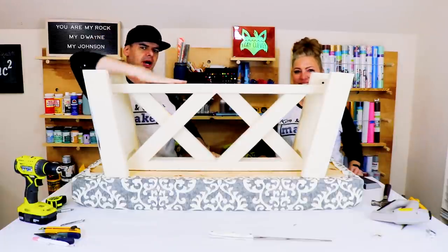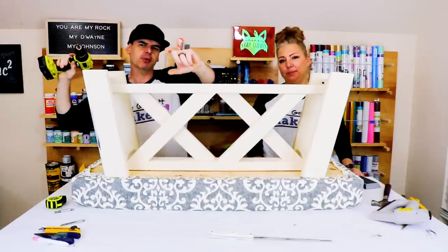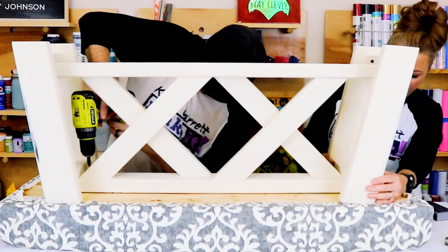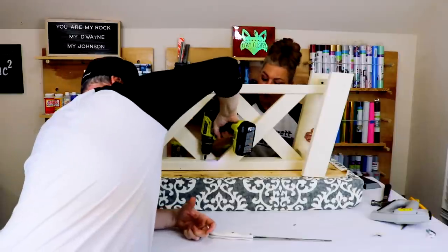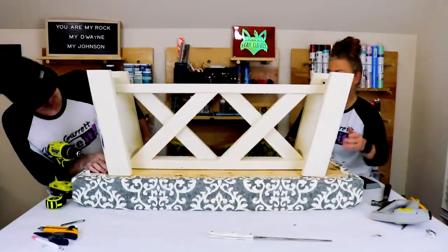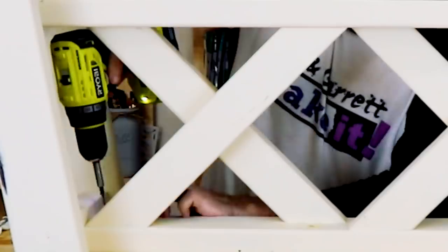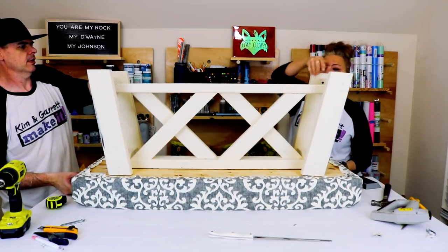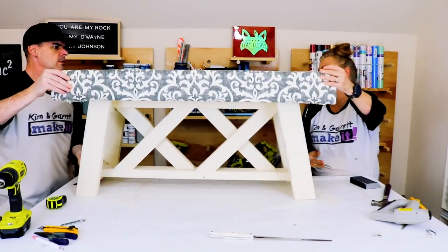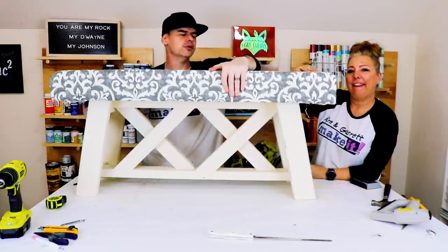Last step: attach the bottom to the top. We're going to drill some more pilot holes with countersink action and come in with a two-inch screw to pin it to the top. You ready to flip it? Not too bad looking! Let's distress it a little bit.